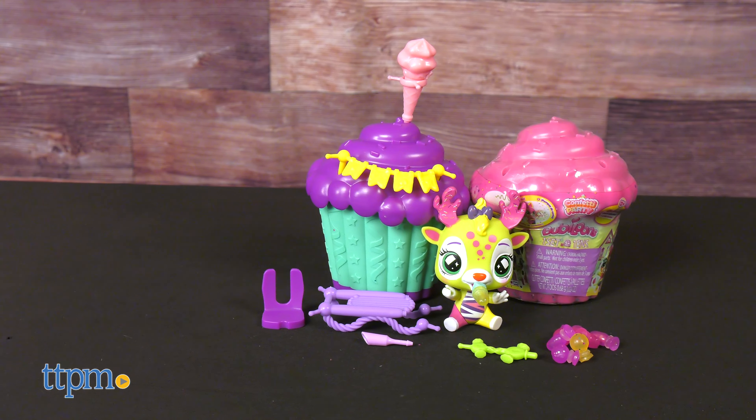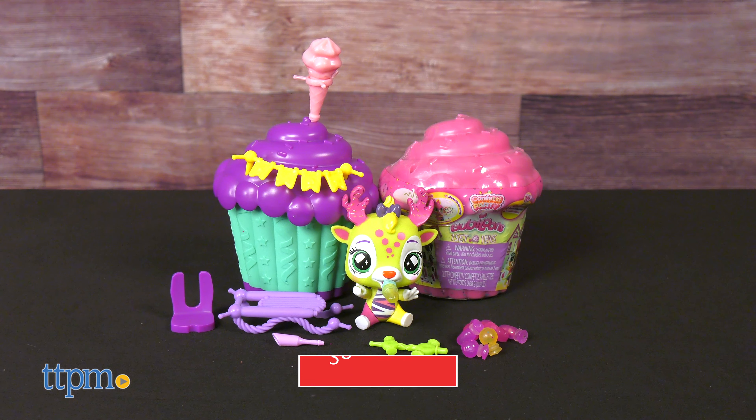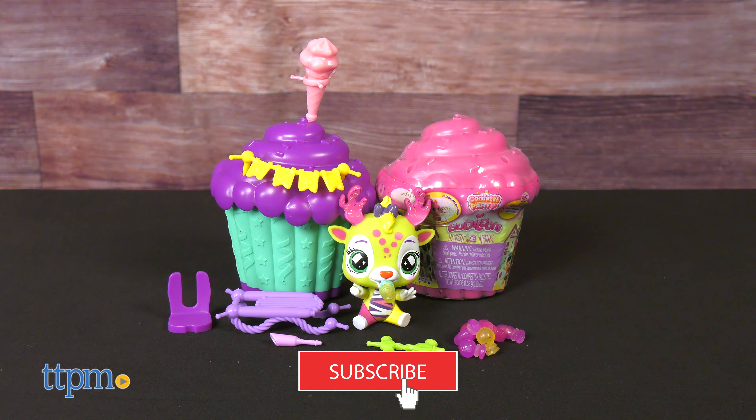If you love to party, then these Confetti Party Bubbyloons from IMC Toys have got your name on it. We know a little something about toys here, and if you enjoy this review, make sure to subscribe because we've got a whole lot more every day.